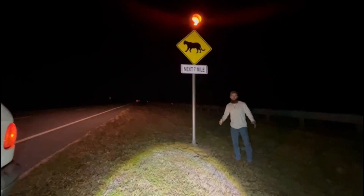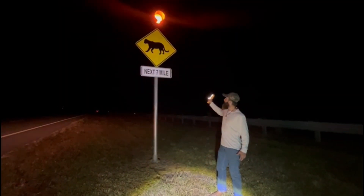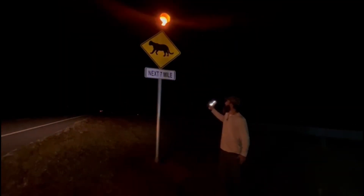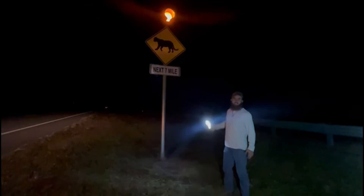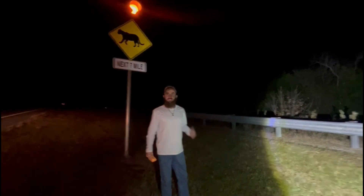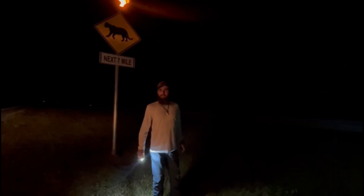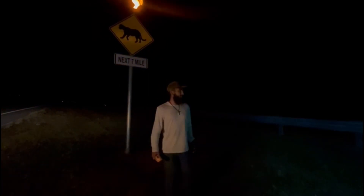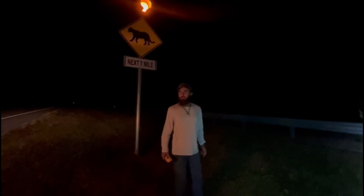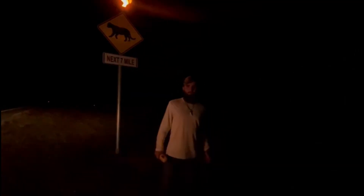We're back in the Florida Everglades for the fifth time. As you can see the sign here, this is a panther location for the next seven miles — gotta be prepared. Right now we're here trying to find invasive animals: iguanas and Burmese pythons. It's evening, which is the most prime time that invasive species are active, so we're searching down the side roads, trails, and main roads.